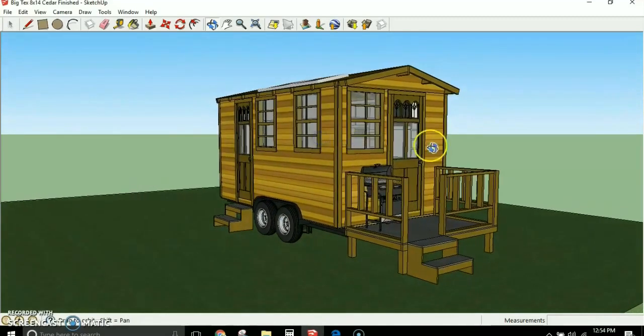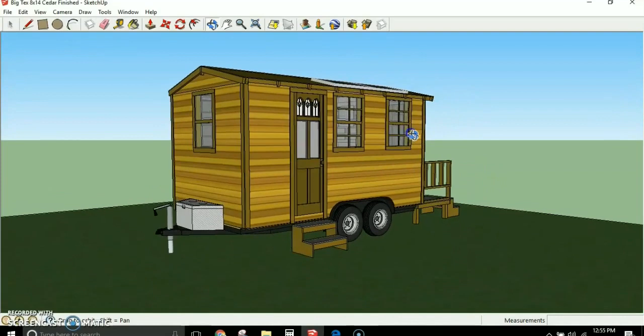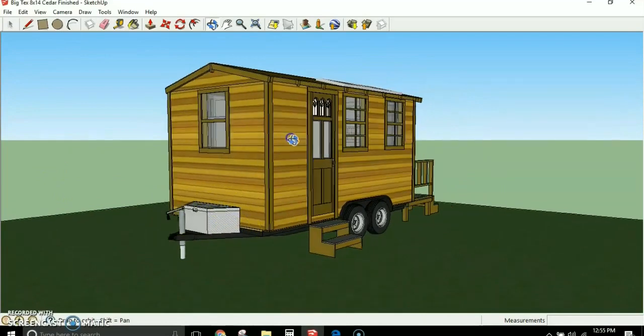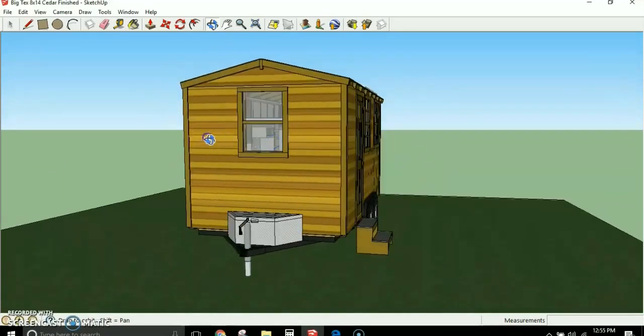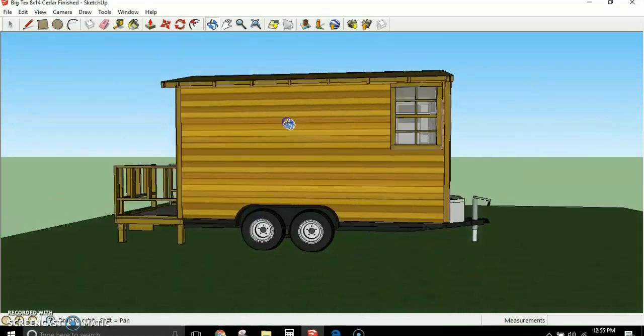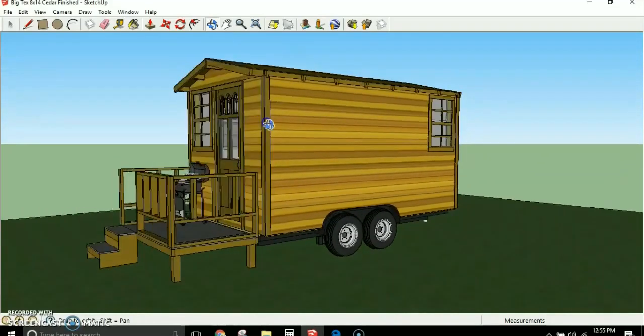This is 8 foot wide, 14 foot long, 7 foot sidewalls, about 8 foot to the peak. It is designed specifically to be low profile and low weight so that it can be towed on a trailer behind a standard pickup truck.